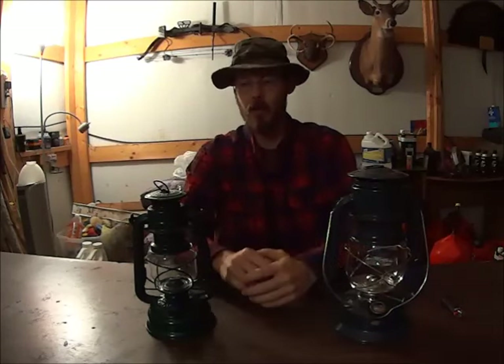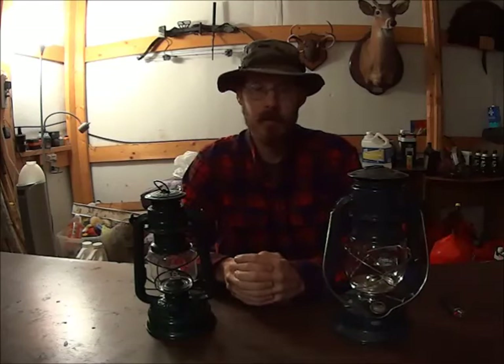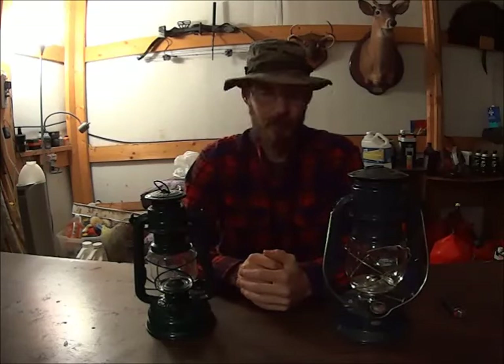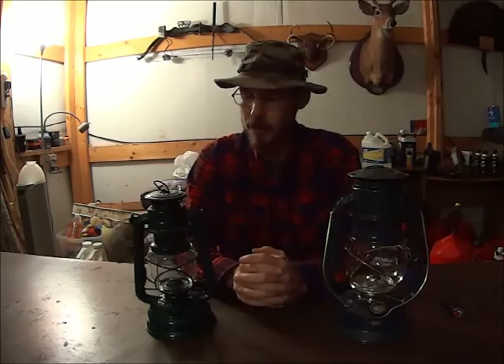Both of these are cold blast lanterns. Traditionally these were used more outdoors than indoors, although today you shouldn't have any trouble using them indoors with the modern fuels that we have available. I use both of these indoors whenever the power goes out, and I've never had any trouble.